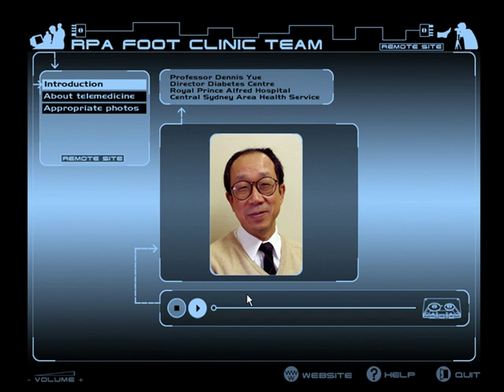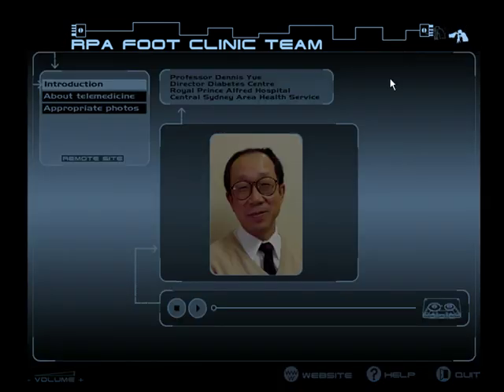To hear the introduction to the telemedicine CD-ROM, click the Play button. This section has general information.